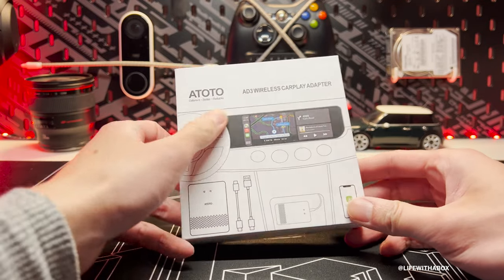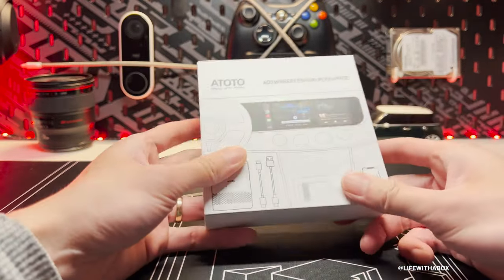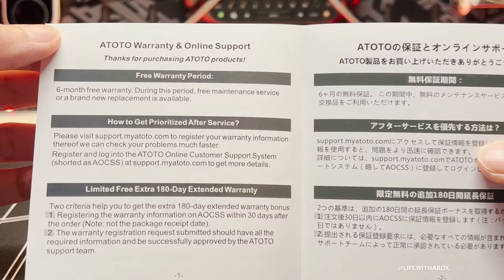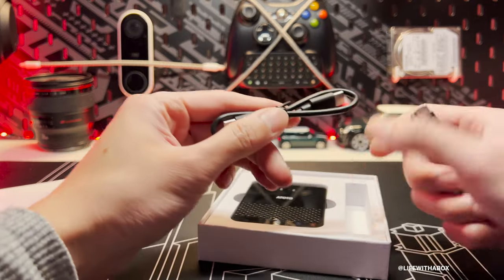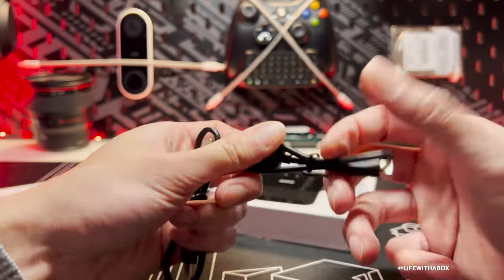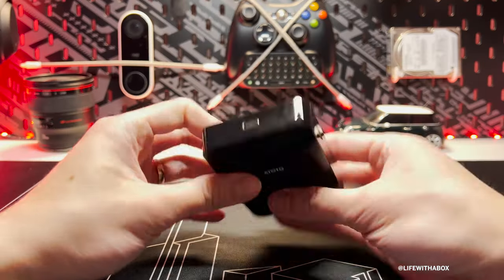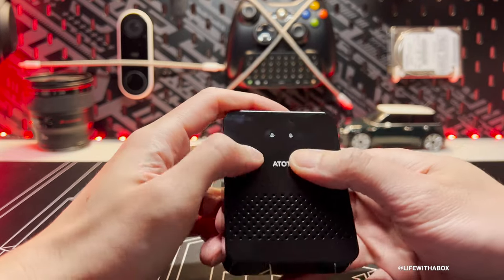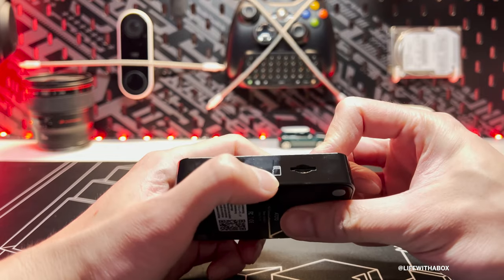Looking at the Ototo wireless CarPlay adapter, this is the box it comes in. It's actually a very small, thin box. Inside we have the warranty — six-month free warranty — and the user manual. The unit comes with two USB cables: one is a regular USB to USB-C, and the other is USB-C on both ends. It's pretty lightweight, all plastic, and you can definitely tell it's going to scratch a lot. It has two lights and a mesh design, and on the side there's a micro SD card slot and a USB-C on the back.